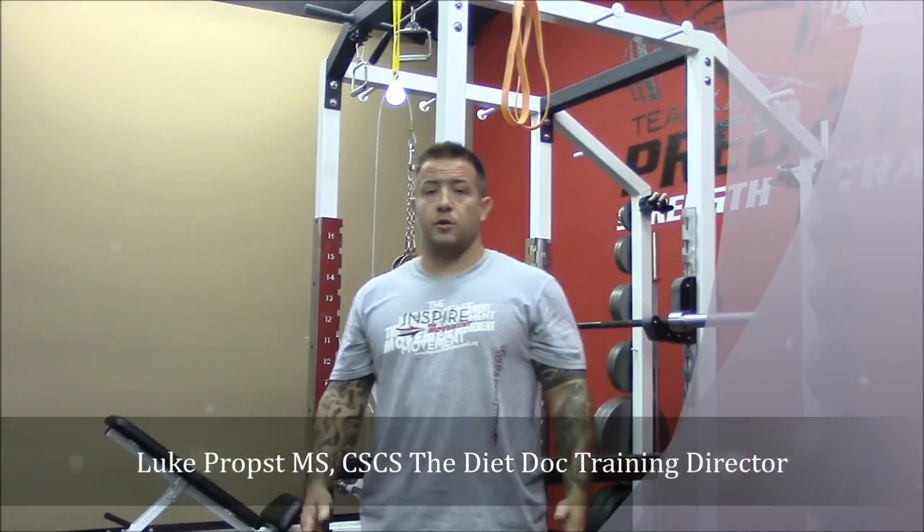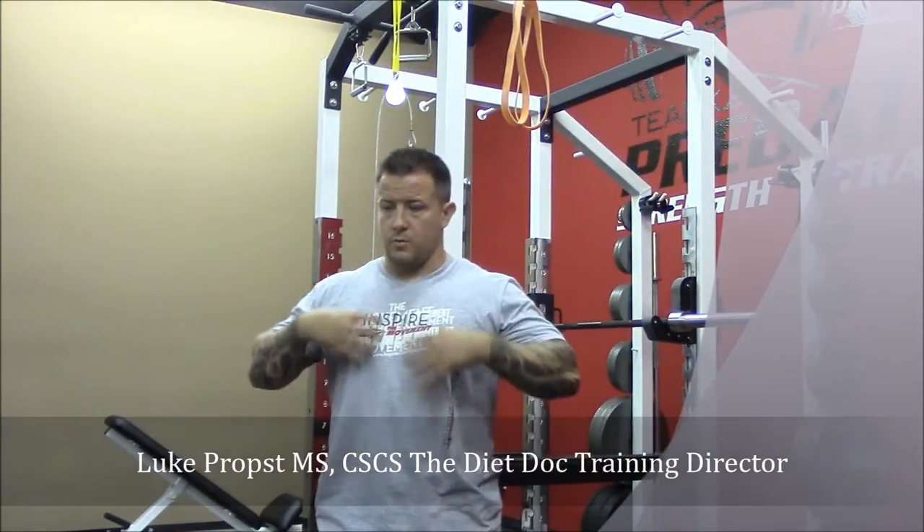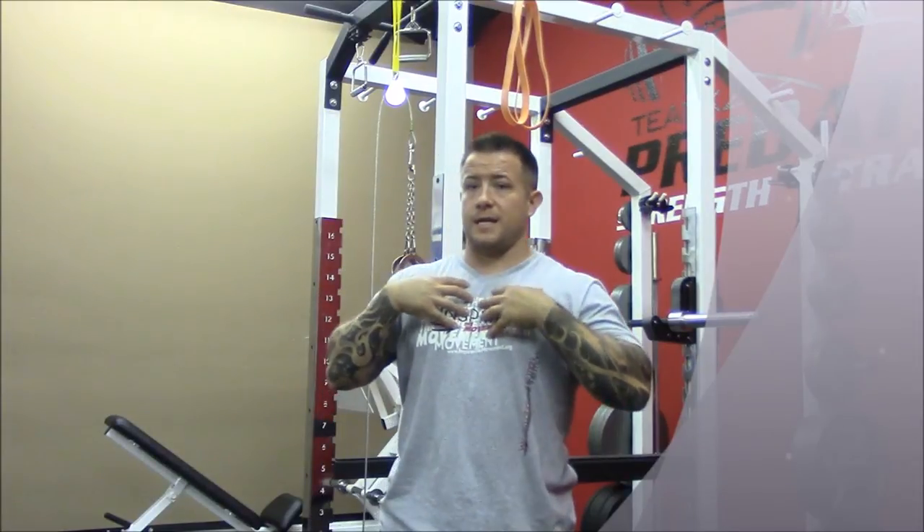Today's exercise tip of the day is scapular depression. With our society's tendency to be hunched over, poor posture, rounded forward, we want to find ways to help combat that.